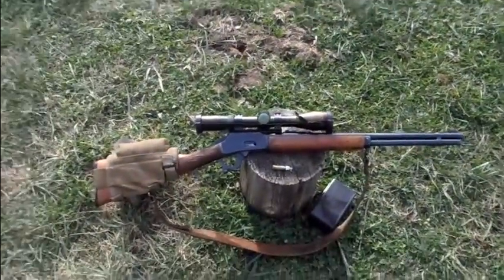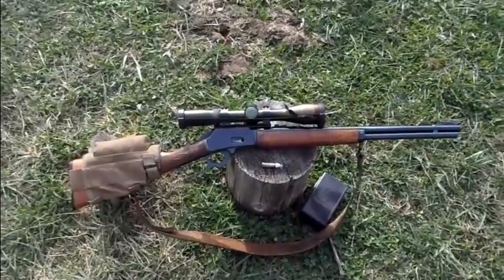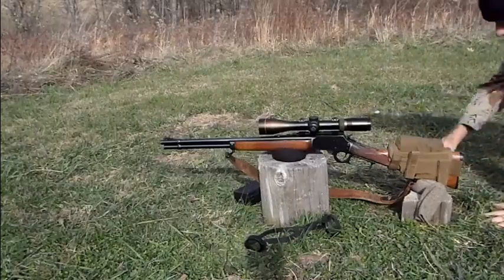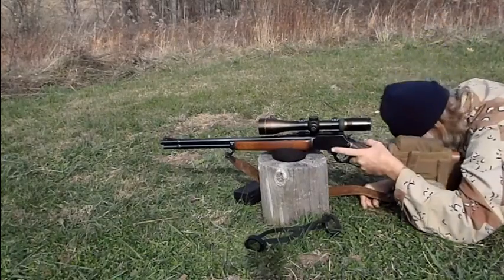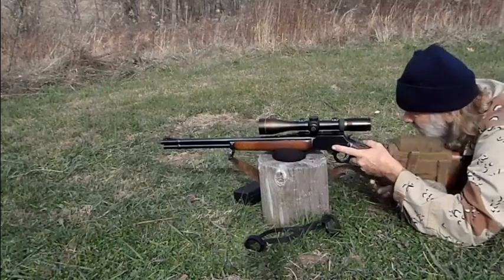100 yards — I'm just gonna sight it in at a hundred. I don't have a BDC reticle, so I'm just gonna have to be a hundred yards and less. I'm pretty sure the last gun this scope was on was this gun, so it might hit about right.